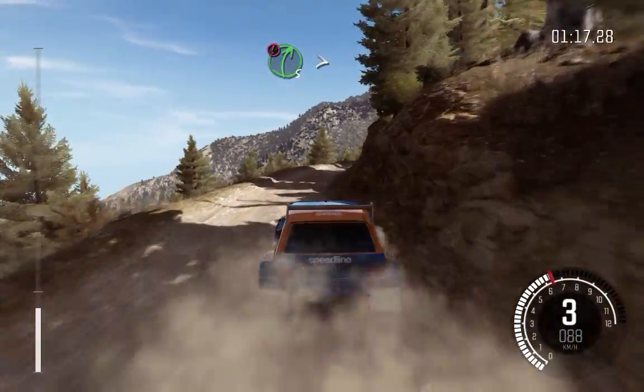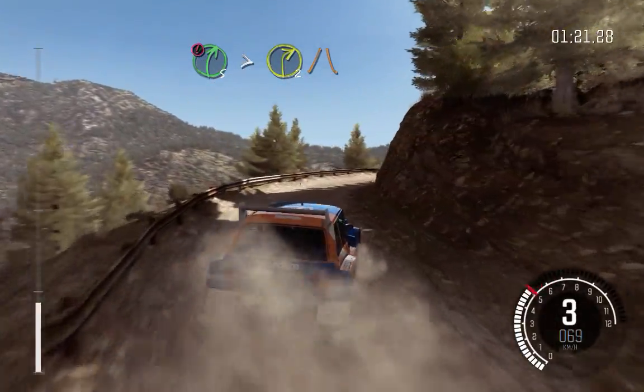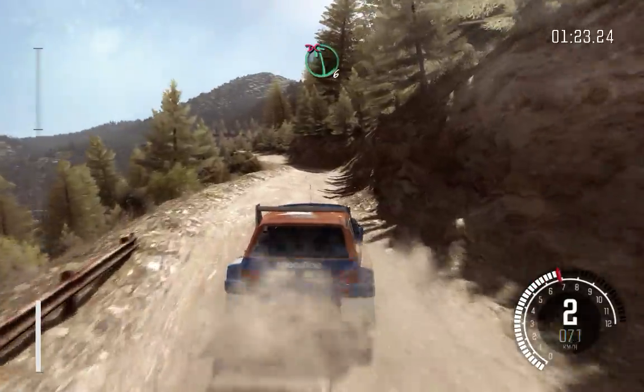Into caution, right 5 over 80, tightens to 2, narrows, and slippy. Into left 6 half long, don't cut.